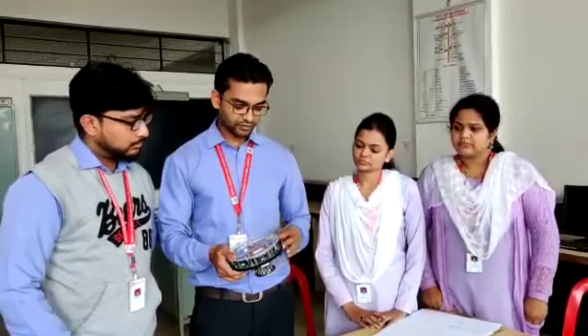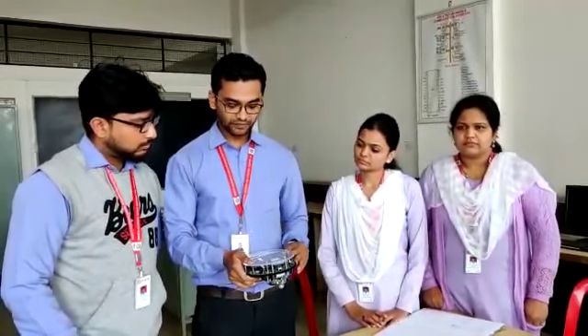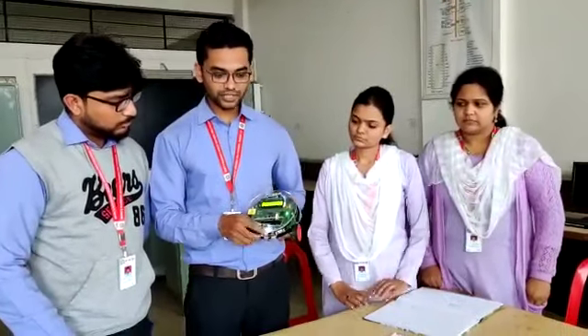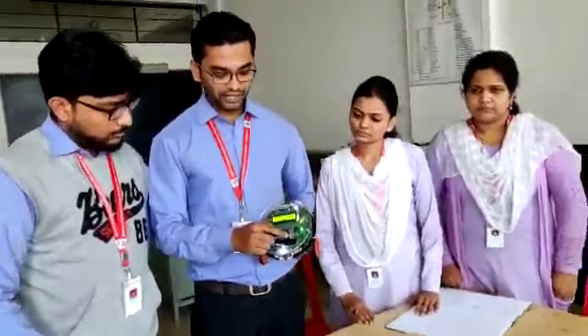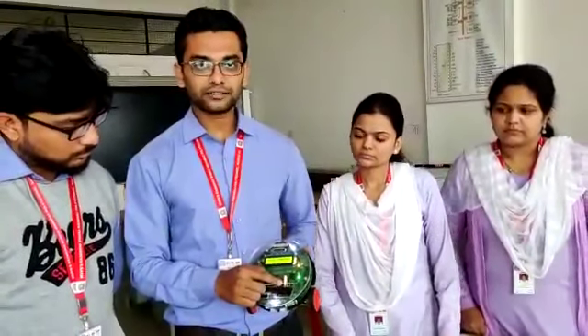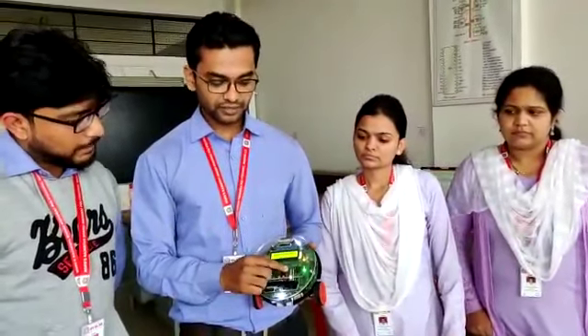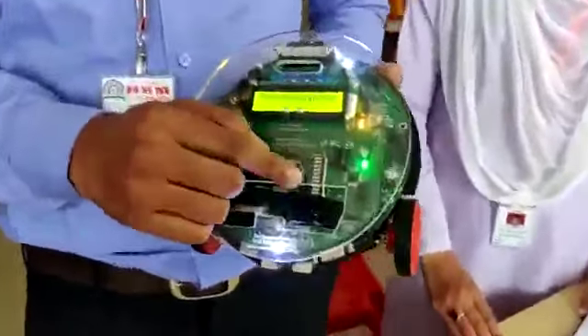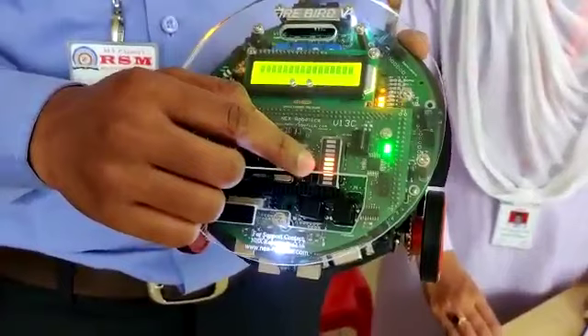We have loaded the same program in this robot. We will show this using the Firebird 5 robot. As you can see, all the LEDs are turning on one by one in an interval of 500 ms, and when all get on, after waiting for 500 ms, all LEDs will turn off for 500 ms.